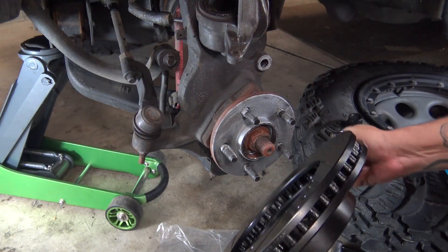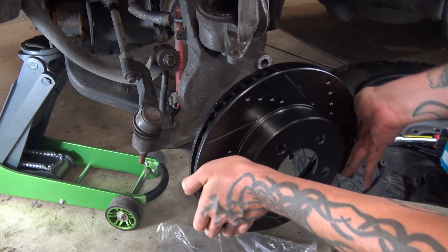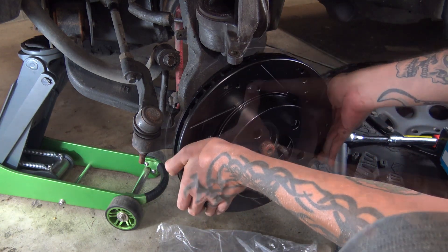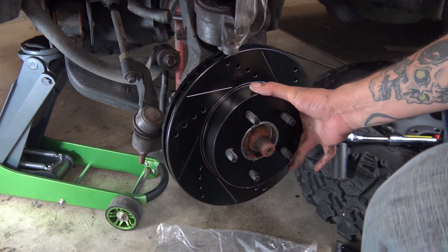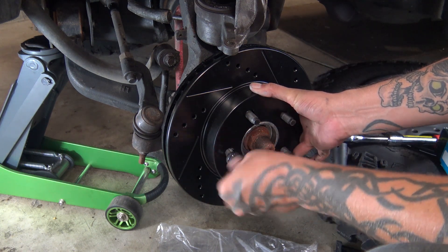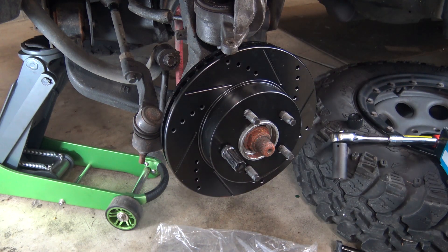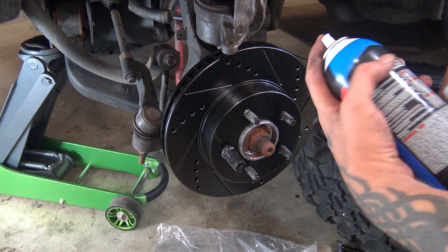Now we're going to install our new rotor, remembering not to touch the back that we just cleaned. Get that on there, then we'll do our trick again with the lug nut. Now that we have it in place, I'm going to go ahead and clean off the front side a little bit where I've touched it and got some dirt and grease on there.